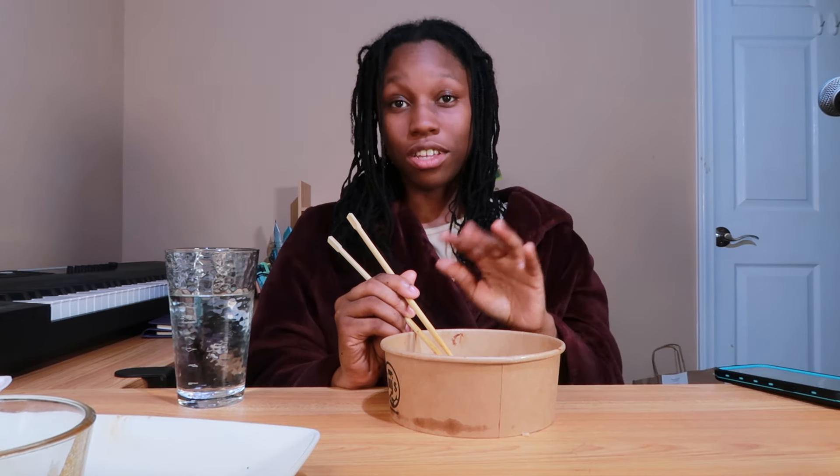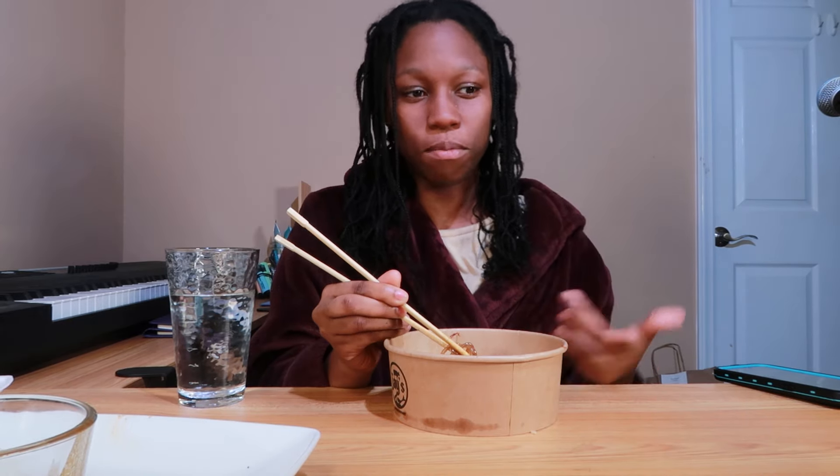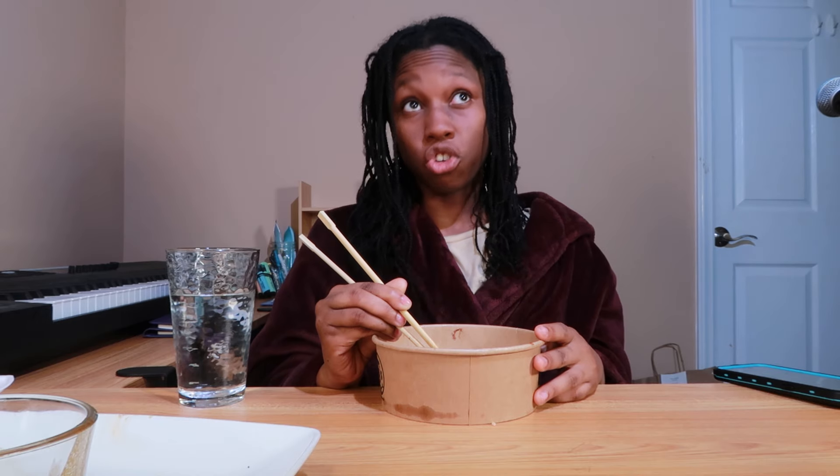My hair is super duper uber vegan - unlike me, since I like meat and cheese! There was a time I was vegan for about six, seven, eight months and I cracked because I missed hot wings and ramen noodles. But during that time my skin was so radiant, I was the healthiest I'd ever been, my vision cleared up - a lot of amazing things happened. I still want to get to a point of fully embracing the diet, but I'm still on the fence.